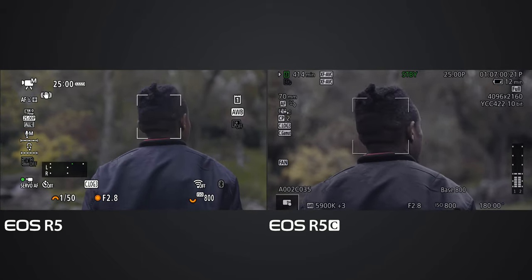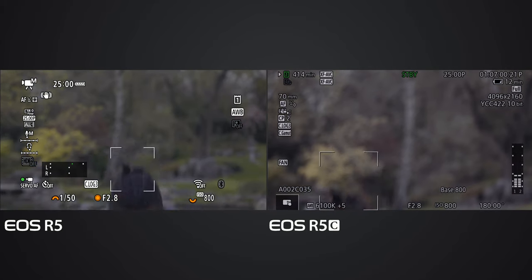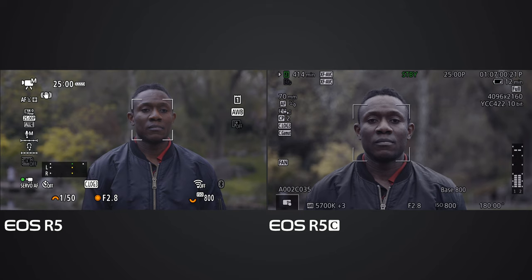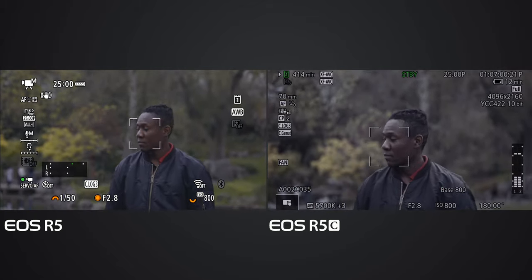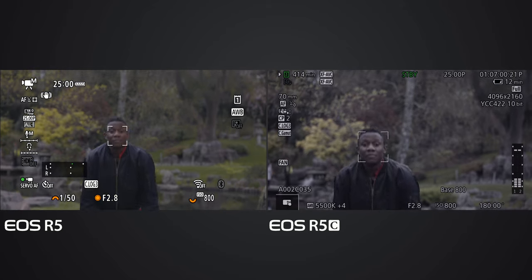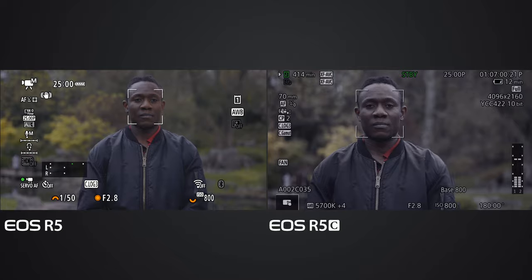Still tracking Deluxe. Deluxe turns left, then disappears and reappears. It's really surprising - the Canon EOS R5C is much faster than the Canon EOS R5 when Deluxe appears and disappears.